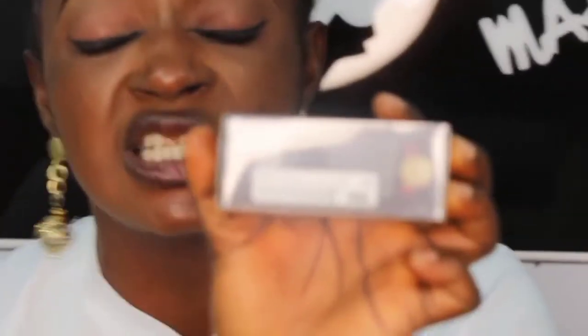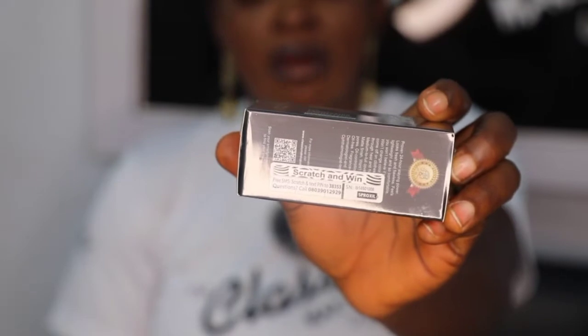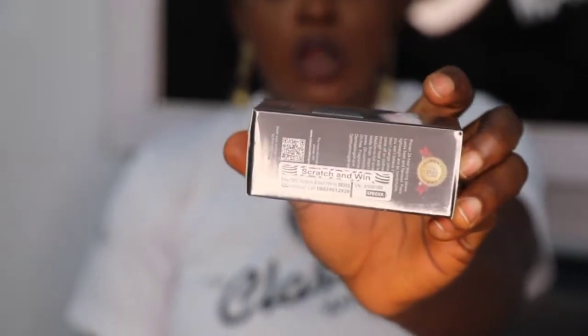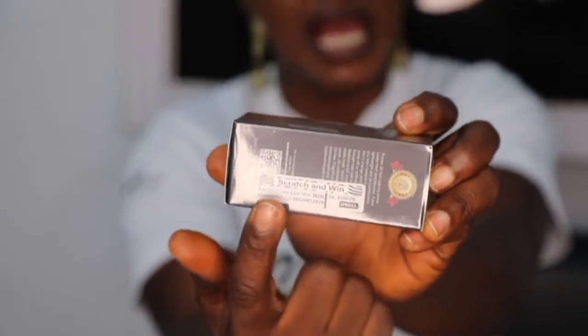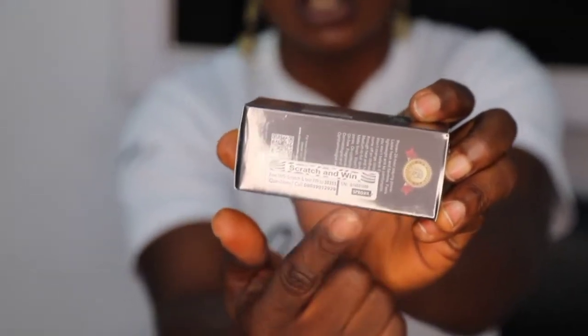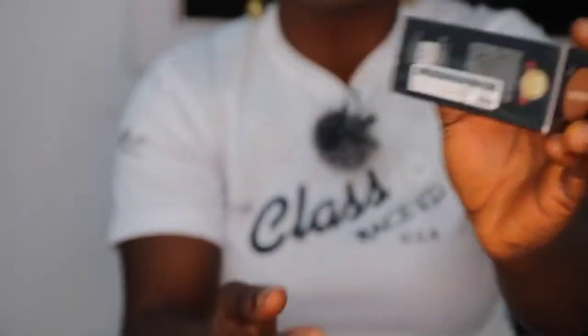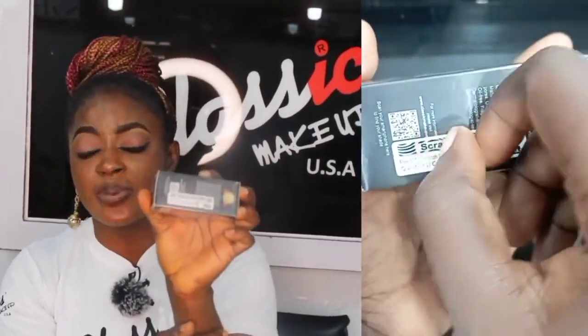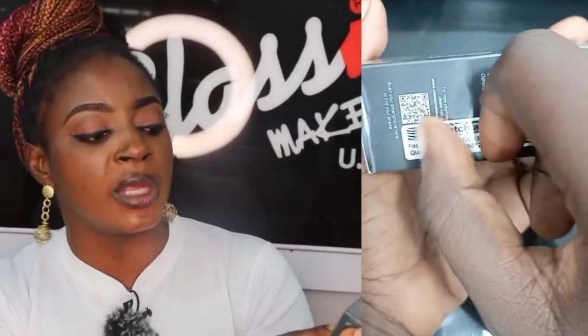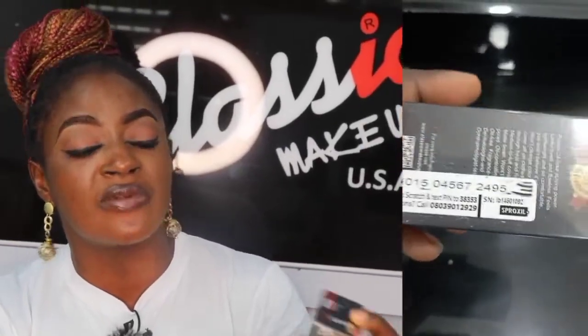All of our products come with a scratch panel. This is a scratch panel — when you look at this place, you see a scratch panel. If you are able to get any of the classic makeup products, you will see a scratch panel. Once you get any of our classic makeup products, you will see a scratch panel, and once you scratch that panel, you are able to see a PIN to text to 38353.